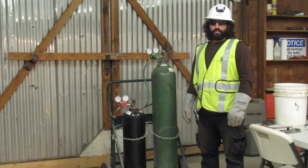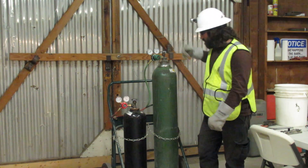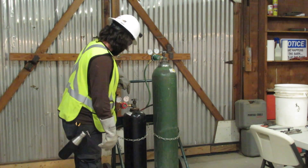Getting a flame. First we make sure our oxygen is at 40 psi and our acetylene is at 8 psi. Here is our oxygen. Here is our acetylene.